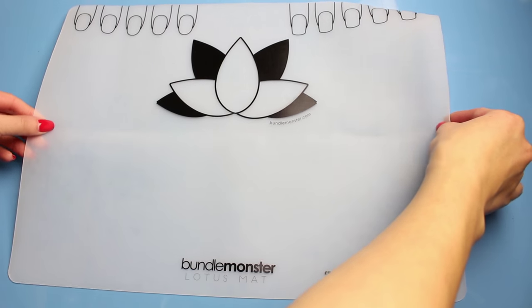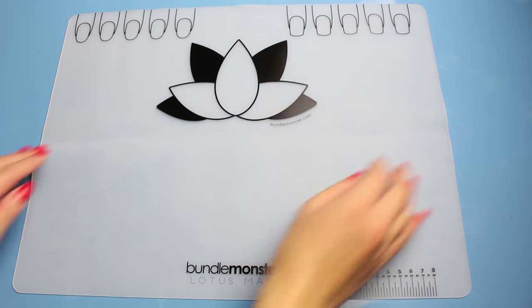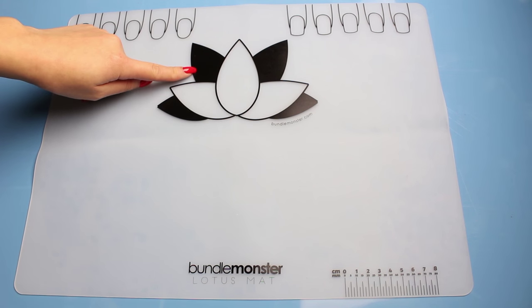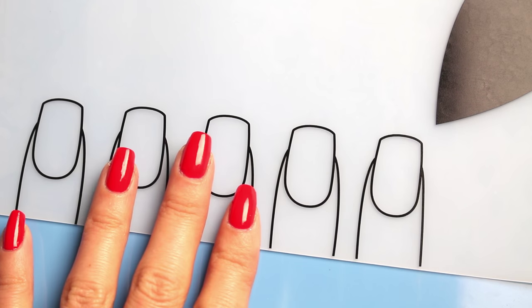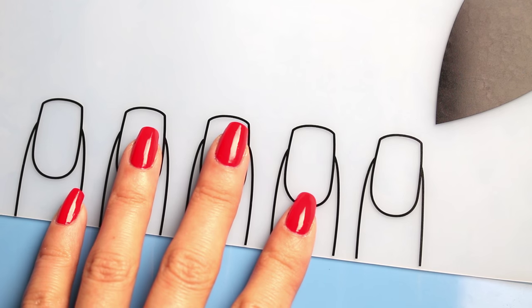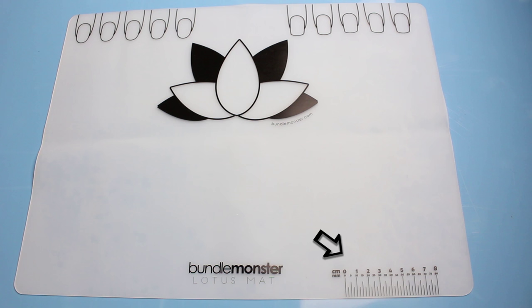The Lotus Mat is made of a cloudy, semi-transparent, acetone-resistant silicone, and after measuring, this is about 1mm thick. It has a sectioned-off lotus print in the middle for swatch organization, or you can use the black petals to easily see light stamping polish on top of darker colors. To test out your nail ideas, you get large oval and square nail templates along the top. Here is my hand for size. There is also a small measurement guide in centimeters in the corner if you need to measure out nail stickers or any decorative trim.